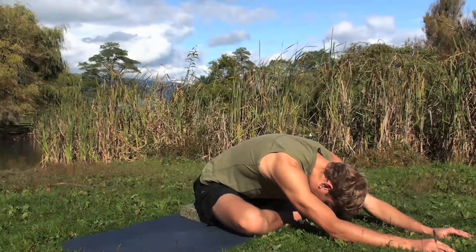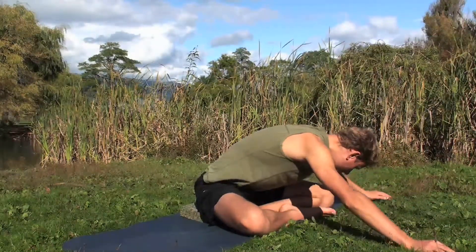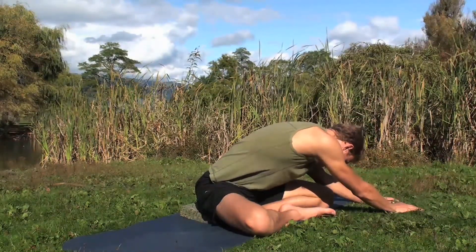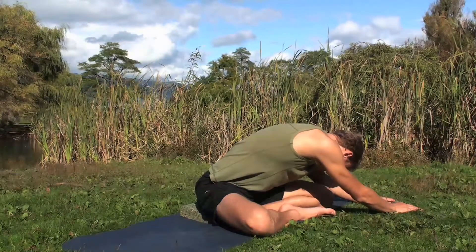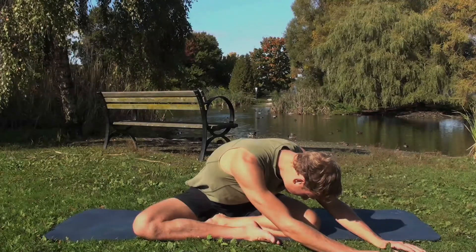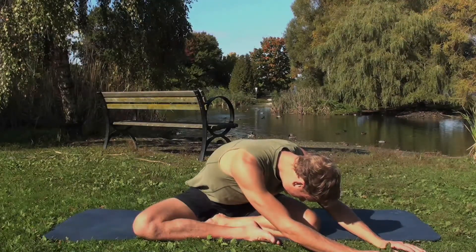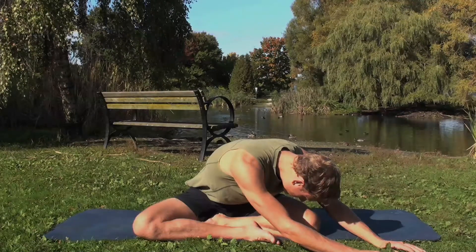Then walk the hands to the left, bringing the ribs over the left thigh, head over the left knee. Keep the right knee sinking as you bring the ribs to the left. Walk the hands back to center.